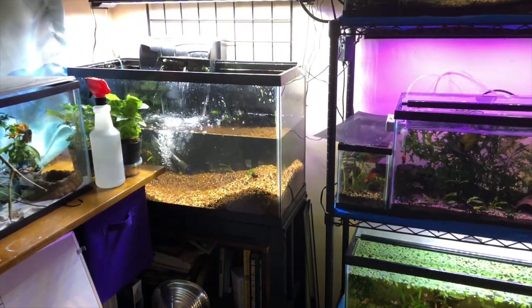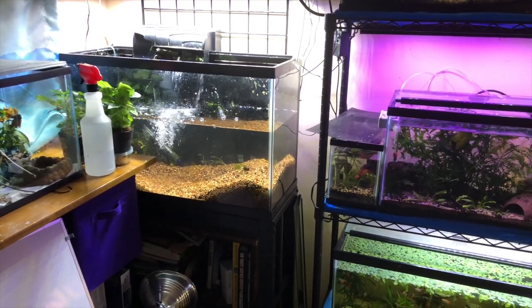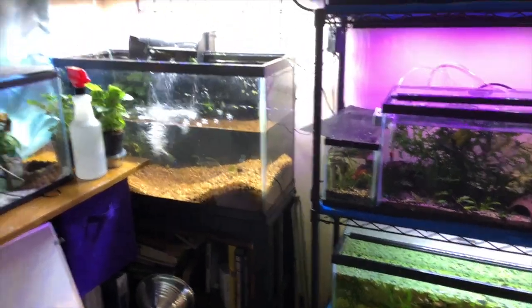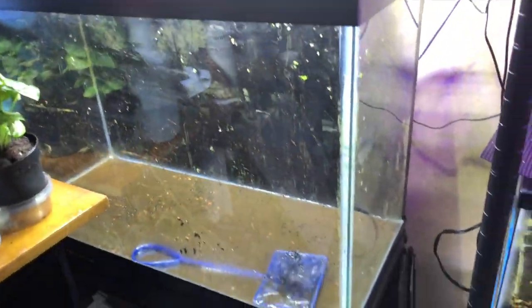I haven't got that far yet. Working on it. This is kind of sad — I've had this tank a very long time. But that's alright.